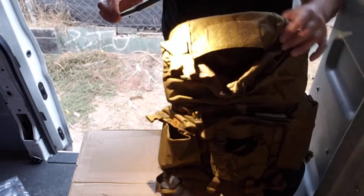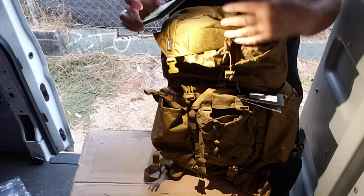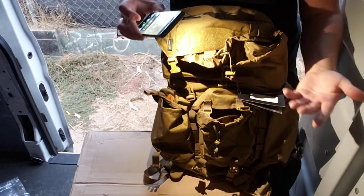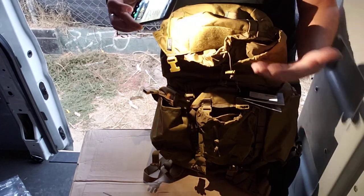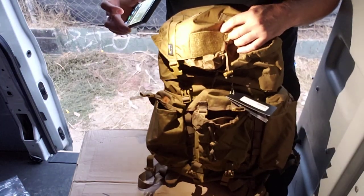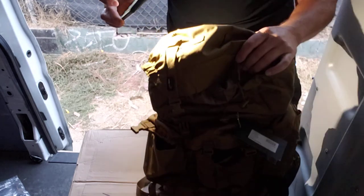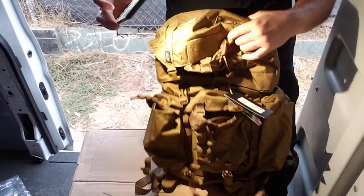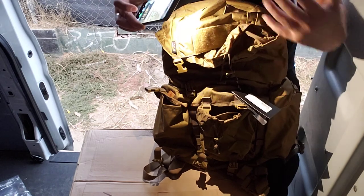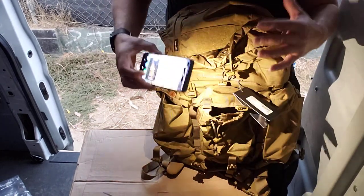Now, the funny thing is this pack's the same price as the Matilda. This pack is roughly $100 to $125. The Matilda I've seen online for $97, and the Matilda's a bigger pack. I think it's made of more of a nylon, but it's a really tough pack as well. This is basically a smaller Matilda but with different features — it's not the exact same.